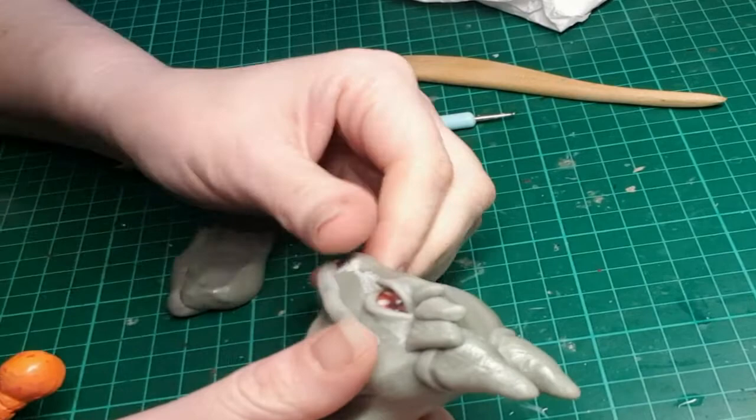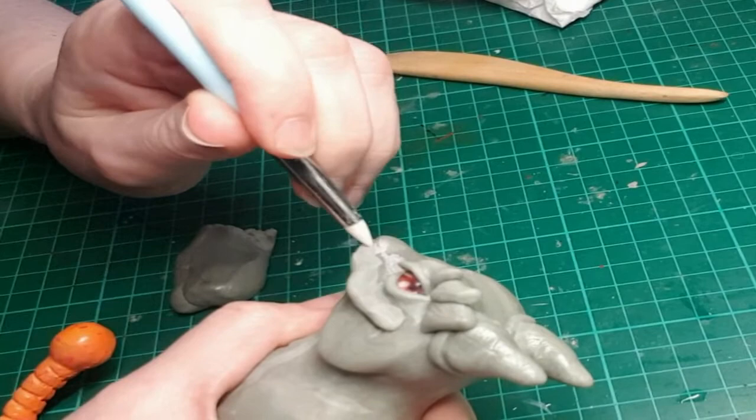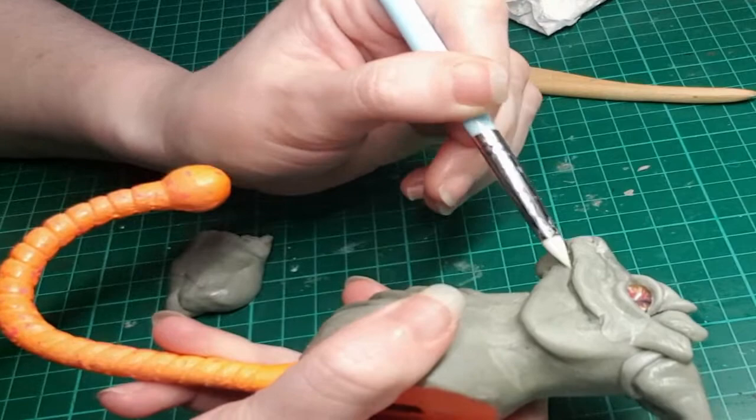I'm just adding on more epoxy sculpt as my layers cure to get more and more detail, using the silicone tip sculpting tool to make sure I've got really fine details that will come out much later in the painting process. For all my spikes and horns, I'm doing little lines and serrations.